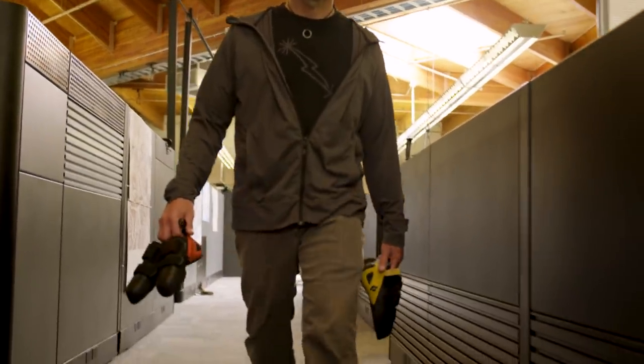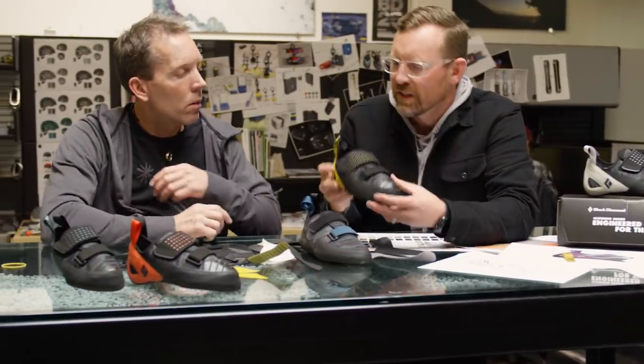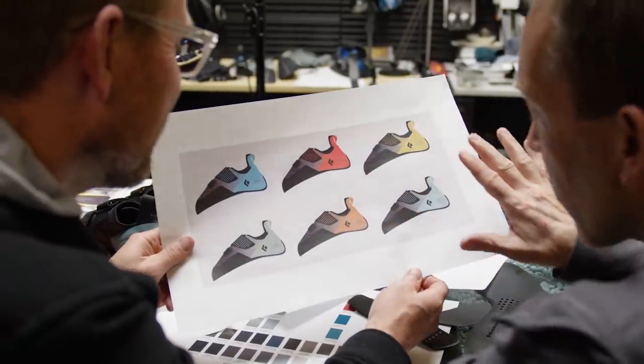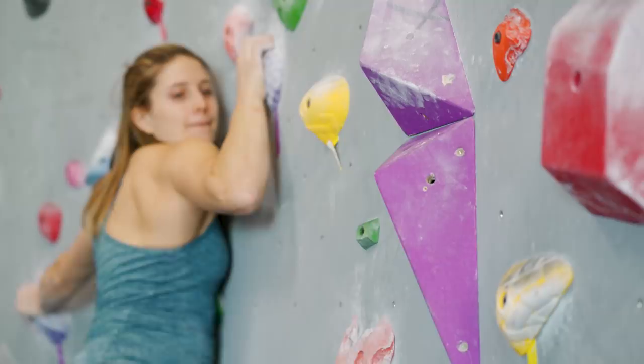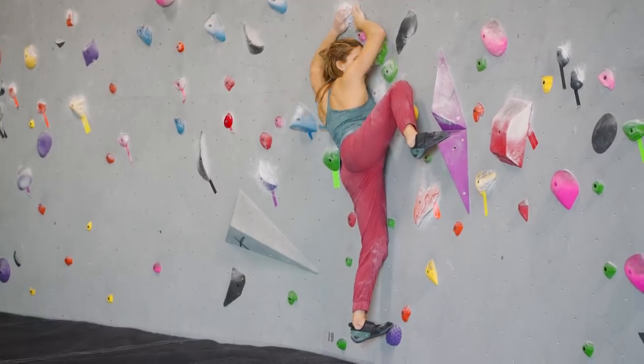Let's talk to Casey Jarvis, our VP of product and head shoe designer. For me, the Zone shoe is something we've wanted to do since the very beginning, and it's the next logical progression from the Momentum. It's got the soft, comfortable appearance of the Momentum with the knit upper, but it's also more aggressive and more confidence-inspiring.